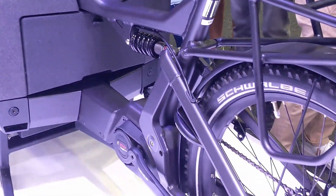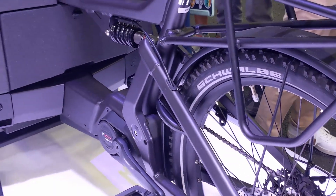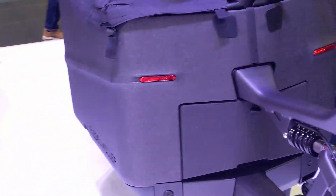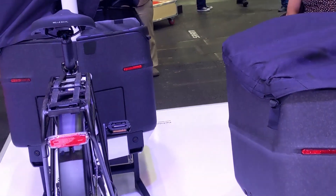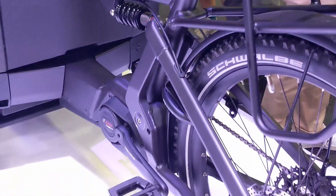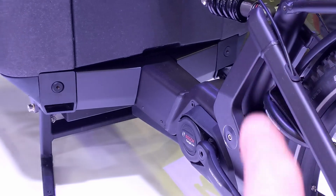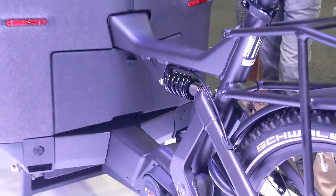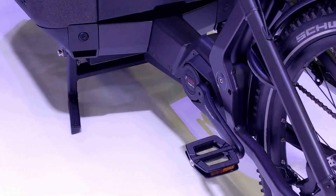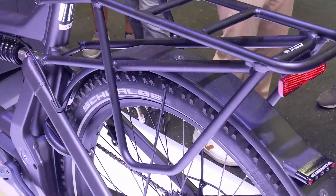You've got lots of display options: the Nyon with offline maps and GPS, the Bluetooth smartphone hub for using your phone, and the Purion display. There are lots of accessories inside as well — a luggage shelf, adjustable seat angles, and the option of a dual battery both integrated in the frame, one on each side, both 625Wh, which gives you fantastic range.